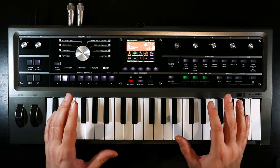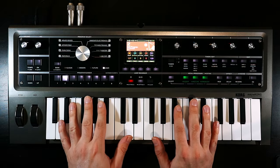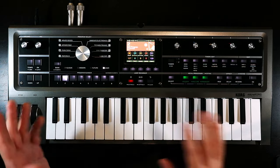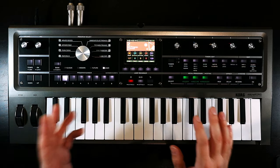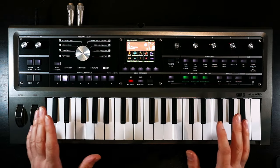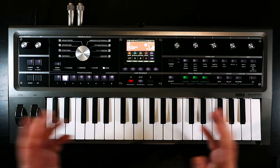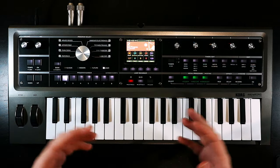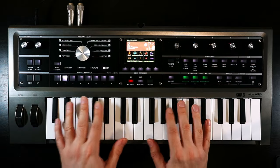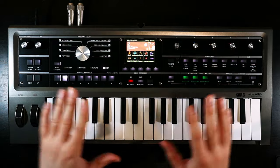Before we get into the patch, in the interests of transparency: Korg sent me this instrument for free, although not to make videos on it. I've actually had it since near the start of this year because I worked on the factory patches for this instrument, which was an amazing opportunity. So this isn't a sponsored video, but just for transparency's sake, there is a relationship between me and Korg as far as this instrument goes, so whatever pinch of salt needs to be applied, feel free.